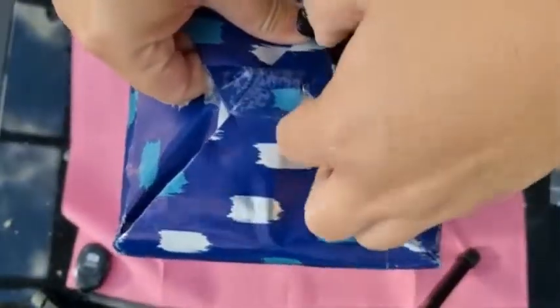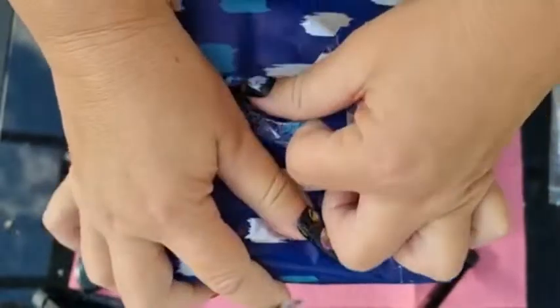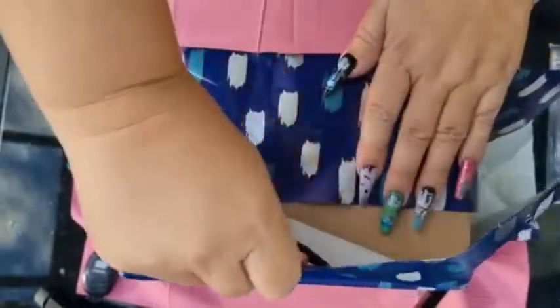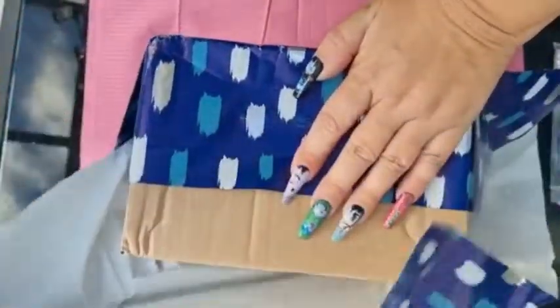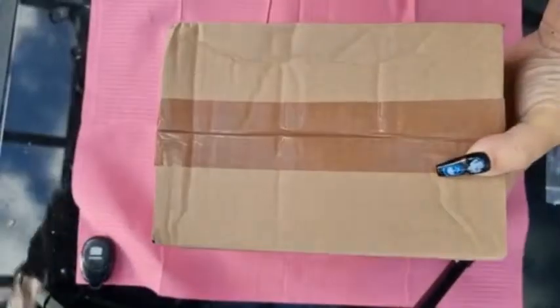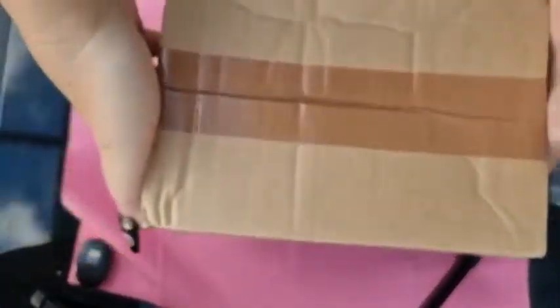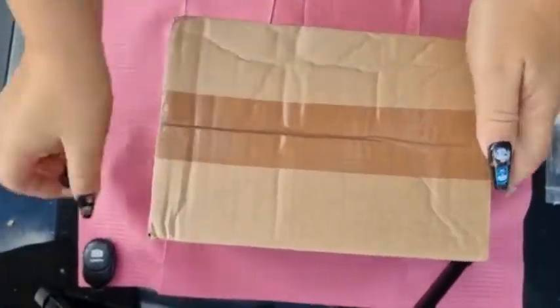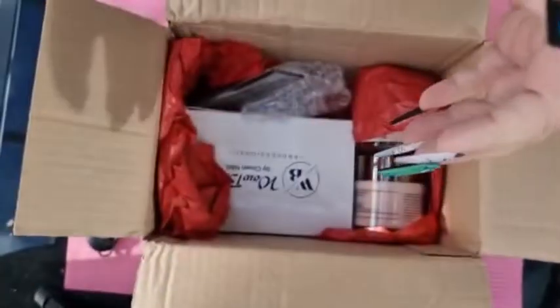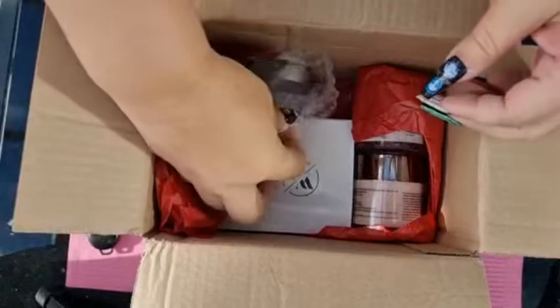This is my first time getting acrylic from them. I already used their monomer but haven't got any acrylics before, so it's really exciting opening up the box. It's a nice big box. I had to go get scissors — okay, so I've cut it open so you can have a little rummage and see what's in there.